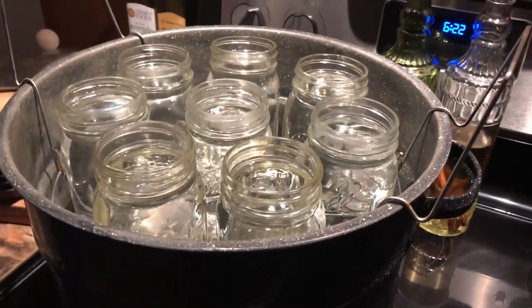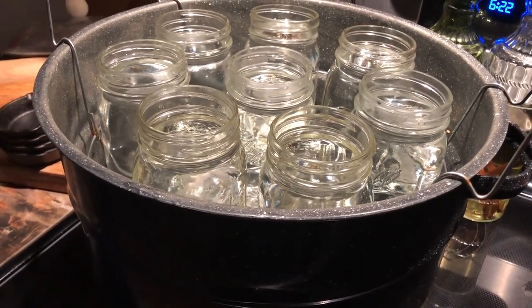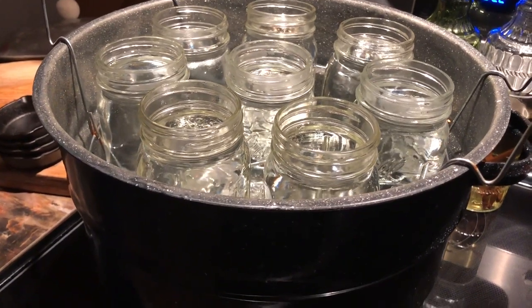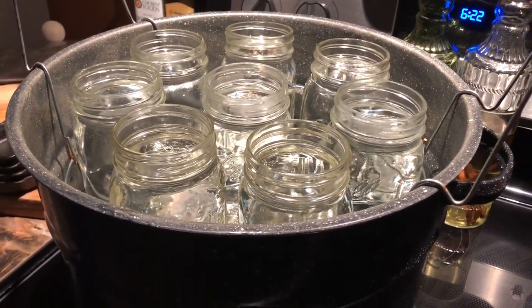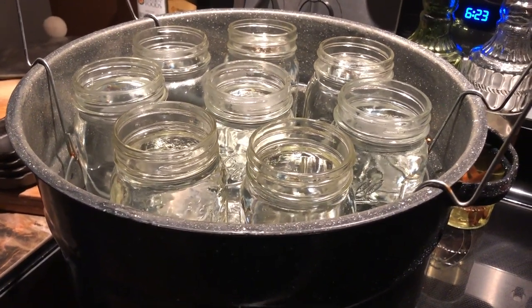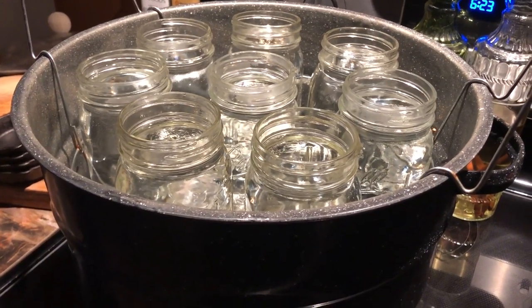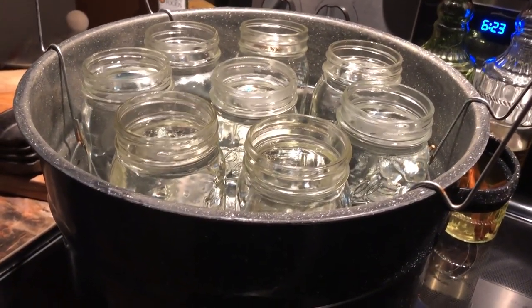My water bath canner holds eight pint jars. I decided to just do pint jars this morning for the sake of time since I have to take my father-in-law to the doctor. Instead of trying to do rounds with jelly jars, I'm going to do pint jars — they'll still make great Christmas presents and people will get a little bit more.